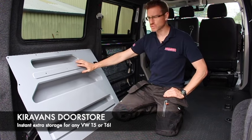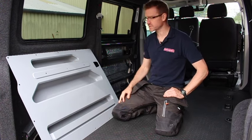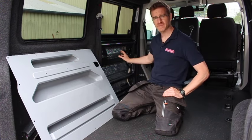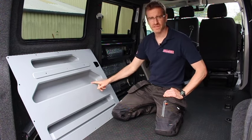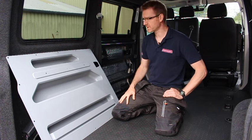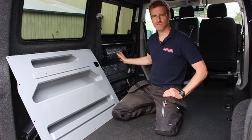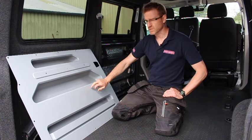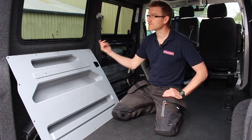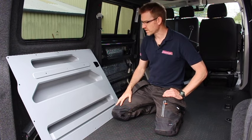Hi guys, this is the CuraVans door store — an ingenious solution to make the most of the empty cavities in your sliding door on your Volkswagen van. Like anything in these small vans, storage is at a premium. We saw an opportunity to make use of some space and we've come up with this. It's really well constructed, it's a hard textured plastic, very similar to the other plastics on the Volkswagen van.